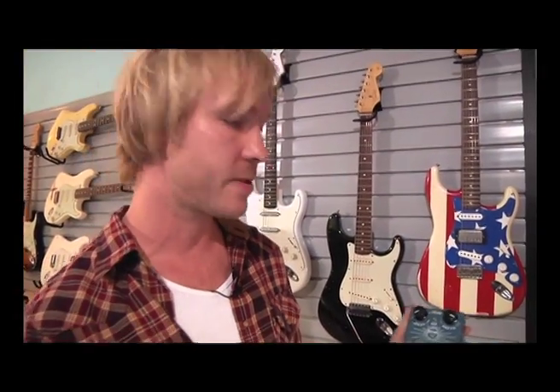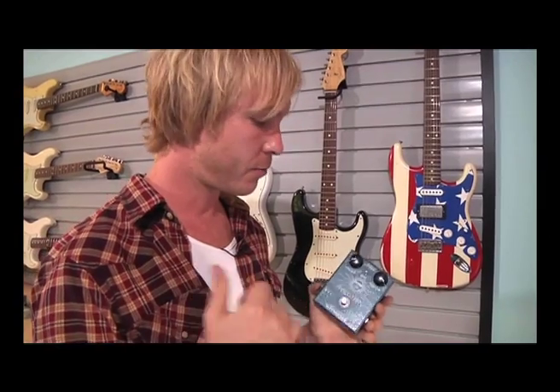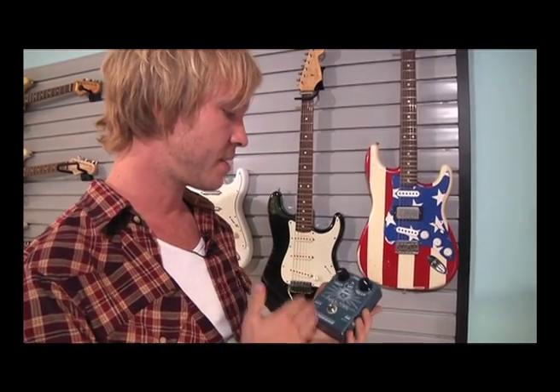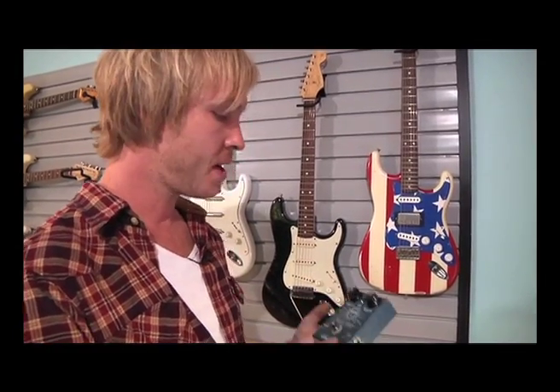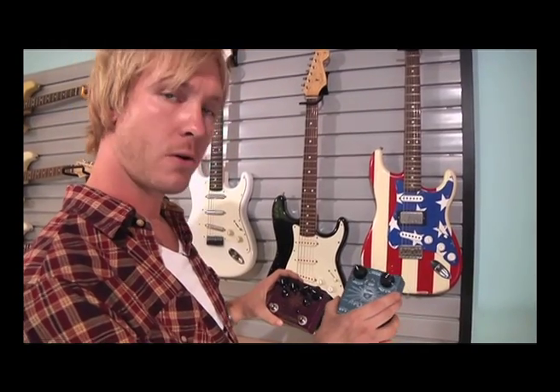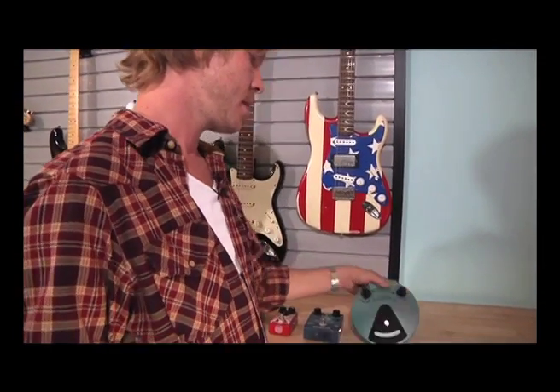This is the Analog Man chorus pedal — his first chorus pedal. I use this in my live setup because I couldn't take a Leslie cabinet out on the road. Even though it's a chorus pedal, you can set it at a certain speed and depth and make it sound almost just like a Leslie. He also makes a pedal called the Bi-Chorus — similar to the King of Tone but for chorus — with two individual chorus circuits. On the road I have the Bi-Chorus with one set very slow and one set fast to recreate the two different Leslie sounds.